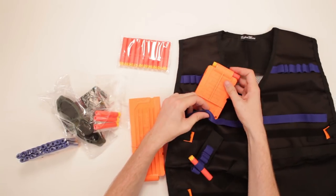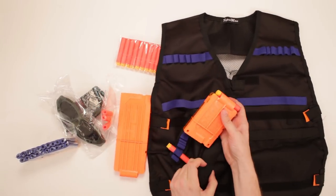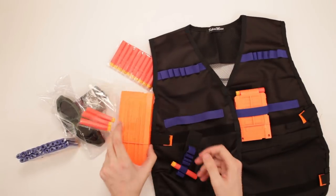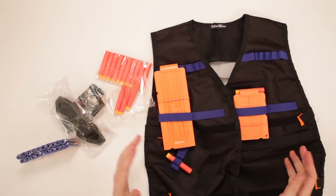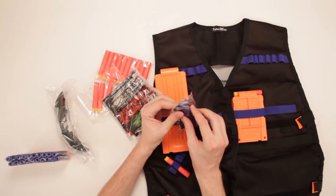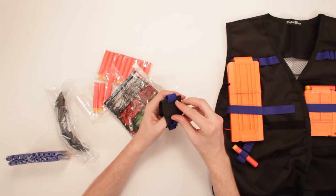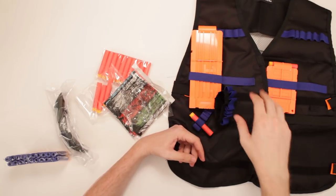And then you can put these probably somewhere along the vest here. It's got a couple of things here. What are these things? Let's take a look. Oh — additional Velcro stuff. There you go. Boom — set another thing right there. Got more spots. That's cool.